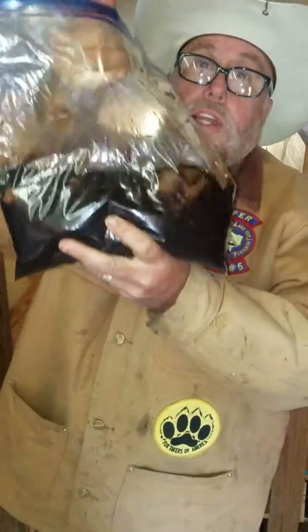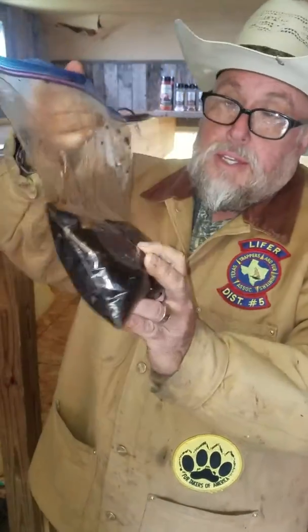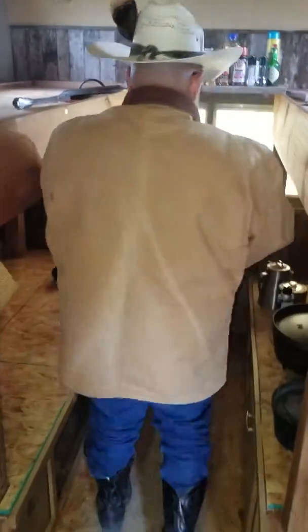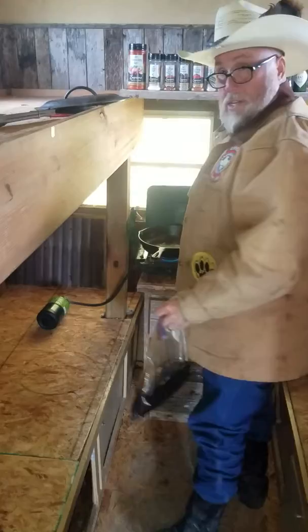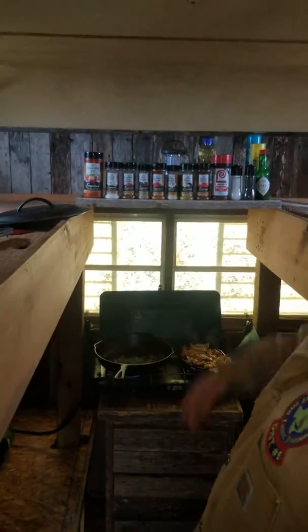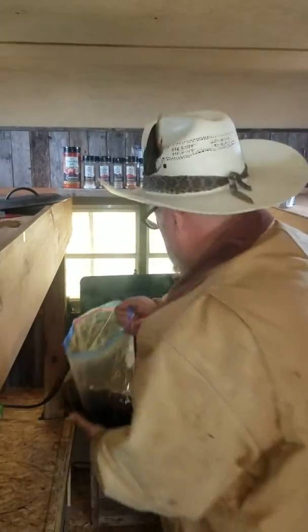We've got our marinated coon meat — it's a teriyaki marinade that I made. This stuff's been marinating for two days. We're going to put it in the skillet and see how it comes out. Let them get a look at the camp kitchen here. We've got all our different seasonings and stuff, our cast iron going, and when the weather doesn't permit, we've got a little stove in here so we can cook anyways. I'm going to go ahead and get it started.